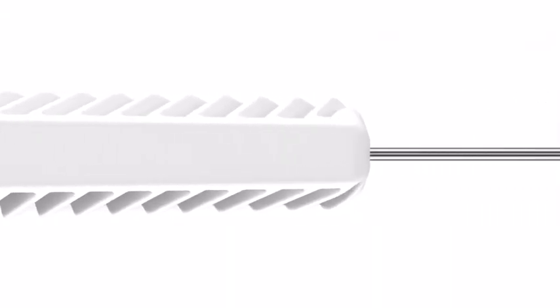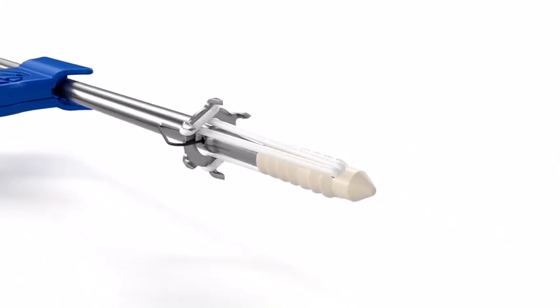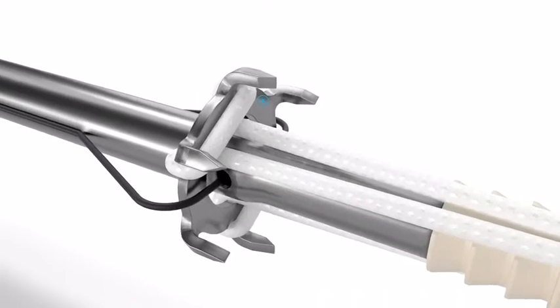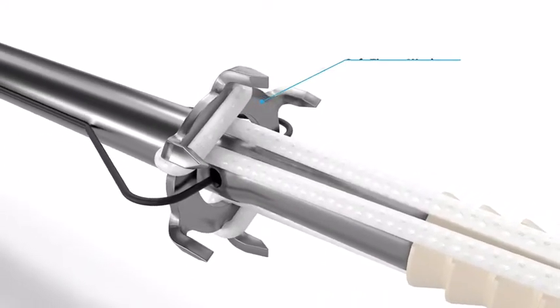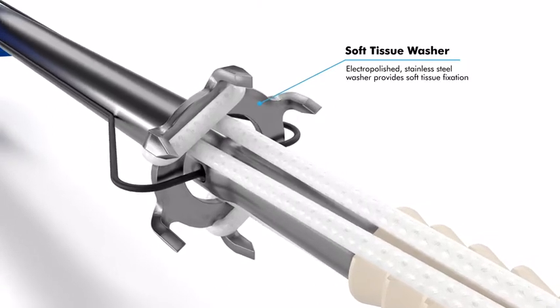The Coronet Soft Tissue Fixation System is designed to provide simultaneous, strong and secure soft tissue to bone fixation. During deployment, the implant simultaneously engages soft tissue and bone, eliminating the need for knot tying, thus streamlining the procedure.